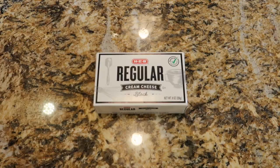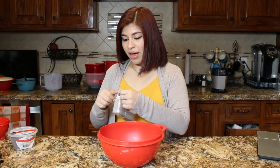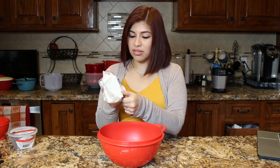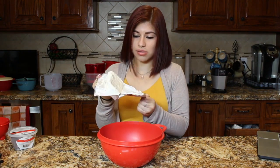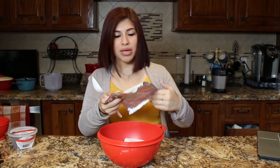Once we have all of our crushed Oreos, we're going to add in a pack of cream cheese, and then we're just going to mix them until they're well combined. Make sure the cream cheese is softened — it'll help a lot more when you're trying to mix.